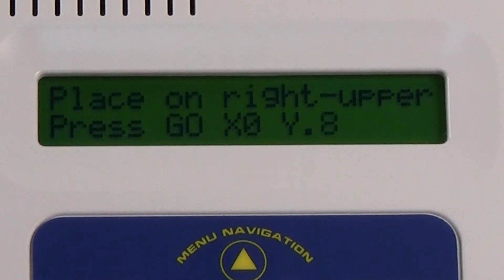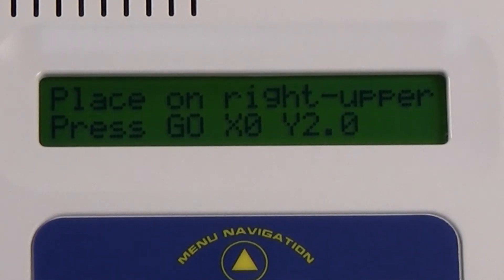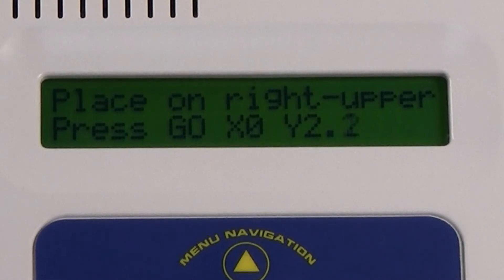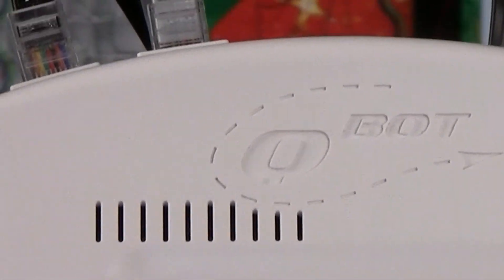When you are at this screen, move the carriage from left to right — the x value should increase. Also move the carriage from the front and push it toward the take-up pole on your quilting frame — you should see the y value increase. If you do not, check the connections at the Q-Bot and at the drive assemblies.